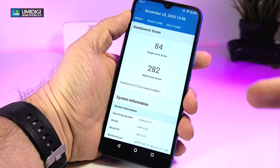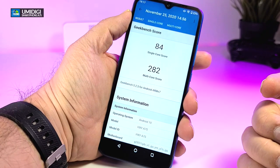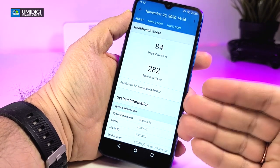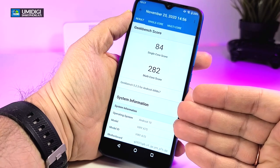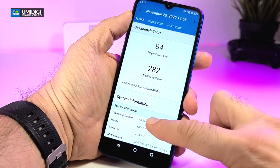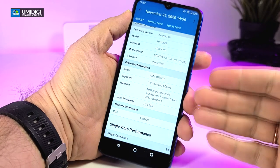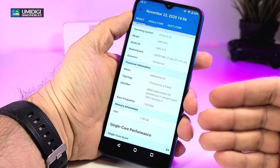We have done some benchmarking. The first thing we ran is GeekBench 5 — for single core we received 84 and for multi-core we got 282. Remember this is not a Helio — it is a MediaTek chipset, so there will be a little difference. I'm sure the developers are watching and will get this corrected for better quality.